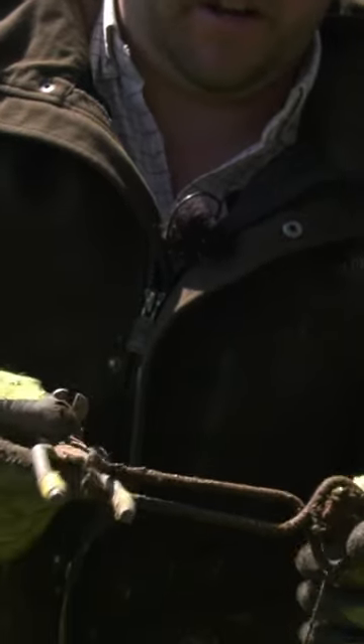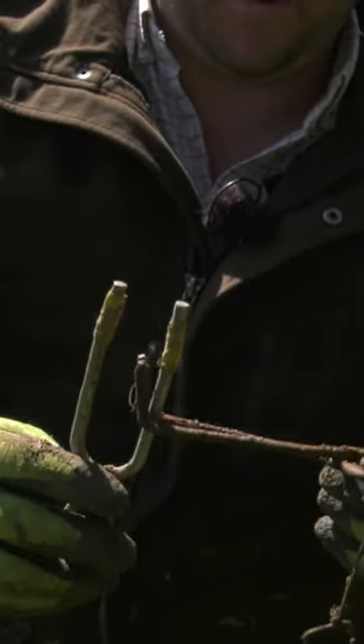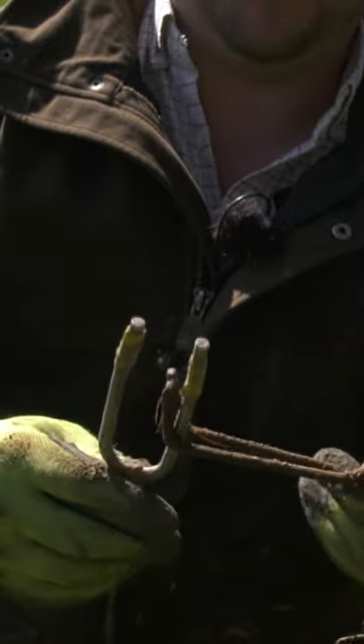One of the most important things that I've found is when trapping a live animal it needs to be as quick and as humane as possible.